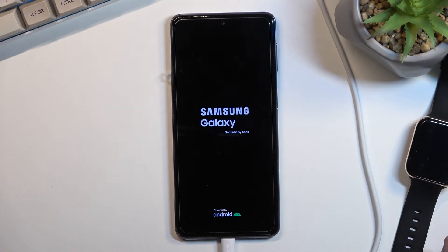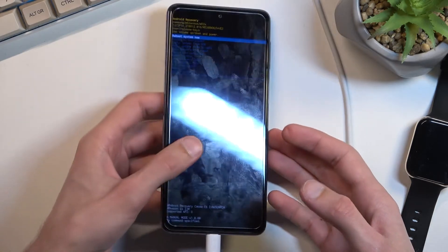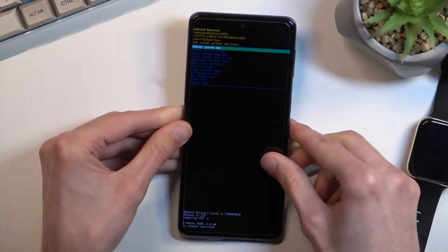Once you see the Samsung Galaxy logo you can let go of the keys, and this will then boot us into recovery mode. We can now also unplug the cable because it's not needed anymore.